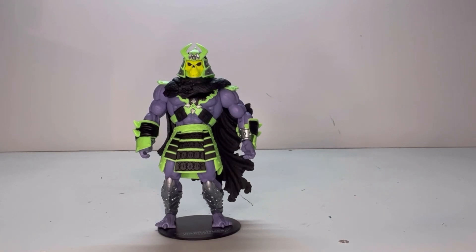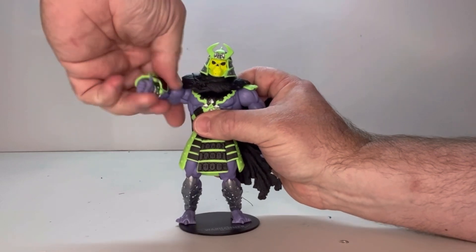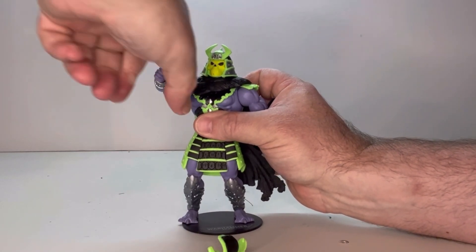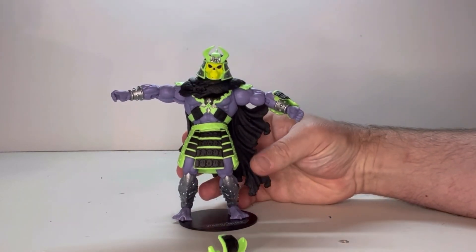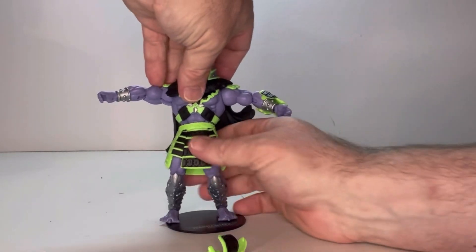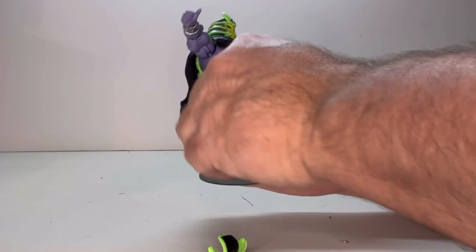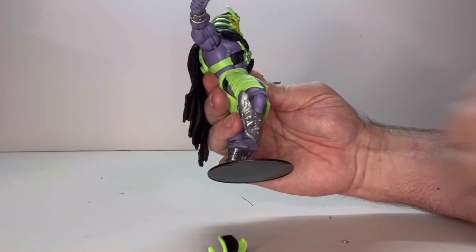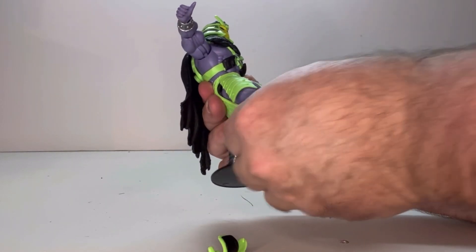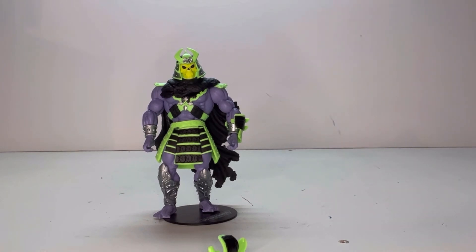Let's look at his points of articulation. The head does move. You've got a shoulder joint, an elbow joint, and a wrist joint. There's also a torso joint, a thigh joint with a knee joint, a swivel at the top of the boot, and last but not least an ankle joint. All his points of articulation work very well — I don't have any issues with the figure.